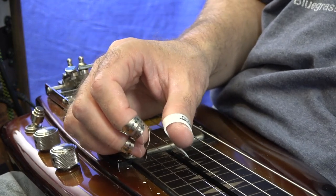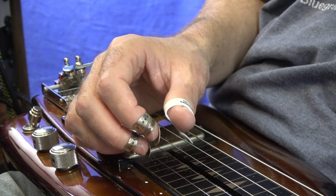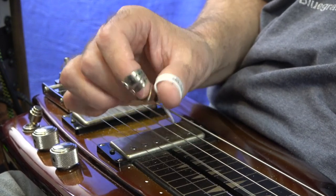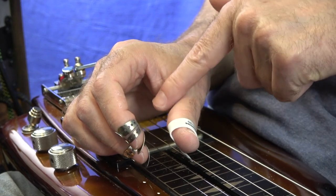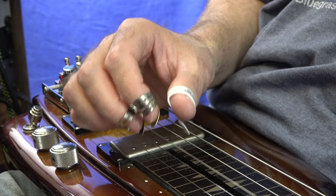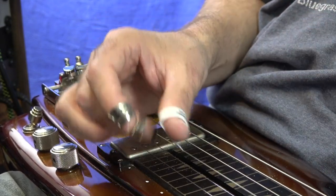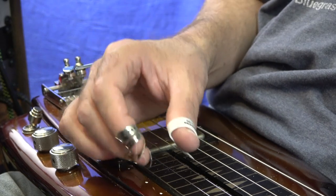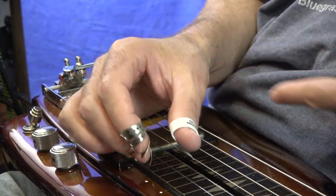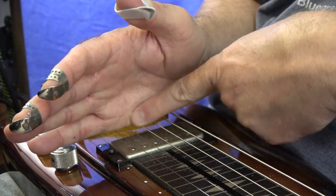Now when I'm doing, say, double stops, like on my open D tuning, I might play my third and first string a lot. I'll do thumb and middle finger. And that technique works real nice like that because I can get that in the palm block and everything to where I can just barely, barely touch it right there and it mutes out. Basically as soon as my picks come down, this part of my hand touches.